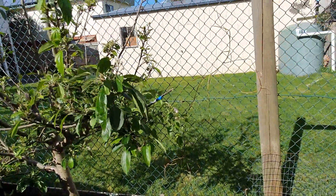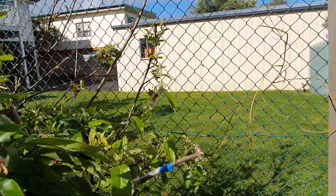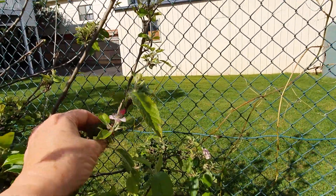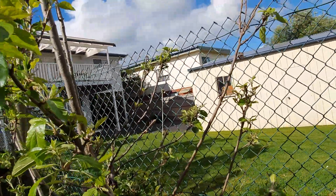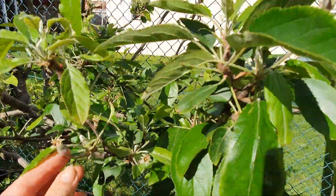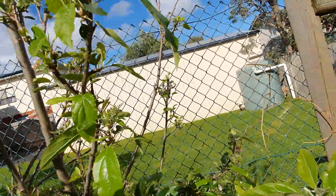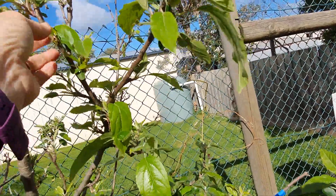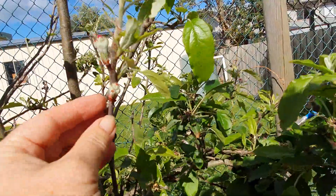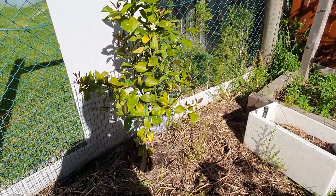Here is an apple tree — the blossoms have blown off but it had plenty of blossoms and a lot of tiny little apples. There's one right there, but there are actually lots — they're really tiny at the moment. And a lemon tree that was in a pot and has been transplanted.